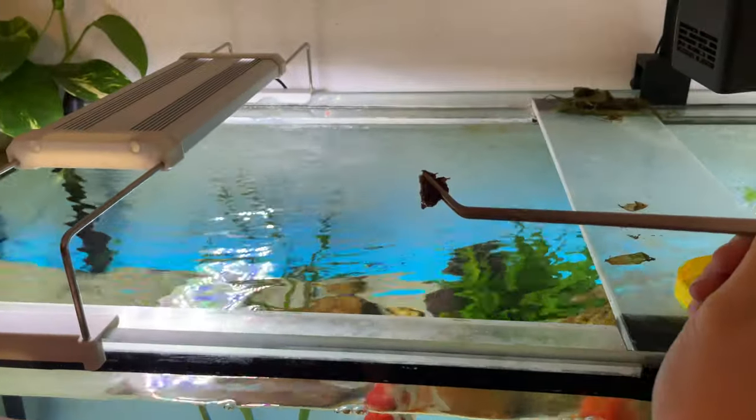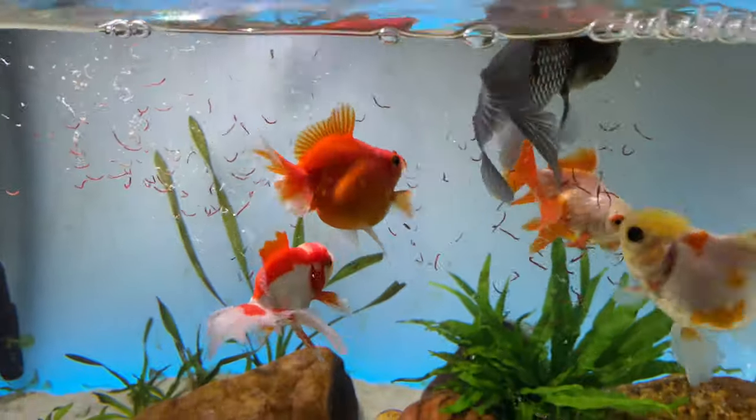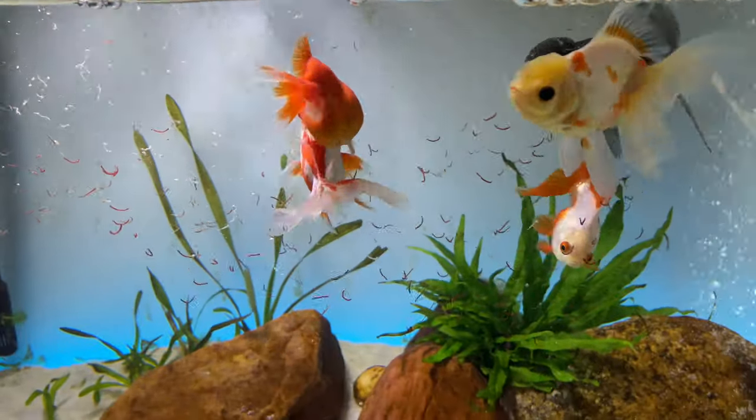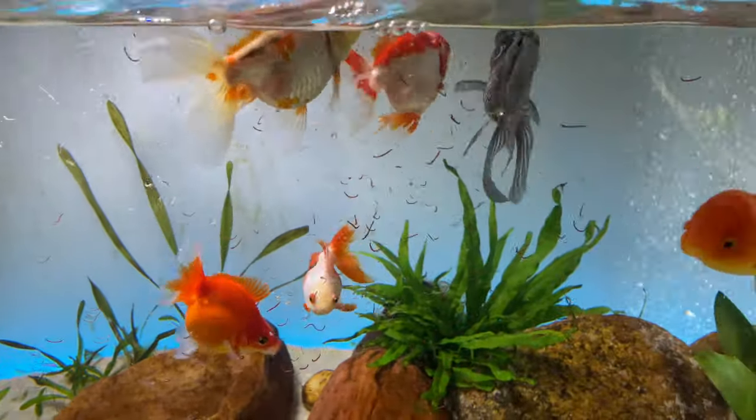My goldfish also receive frozen food, though not as often as the tropical community tank. The goldfish also get frozen thawed deshelled peas that I make at home to help with their digestion and prevent swim bladder disorders.